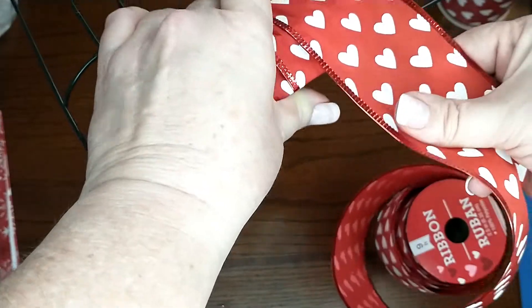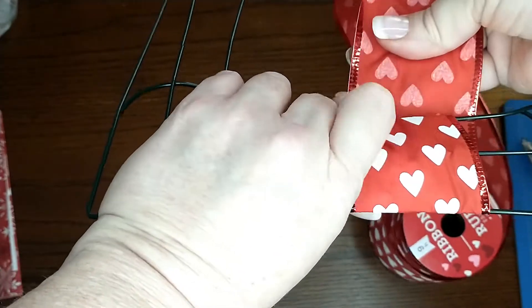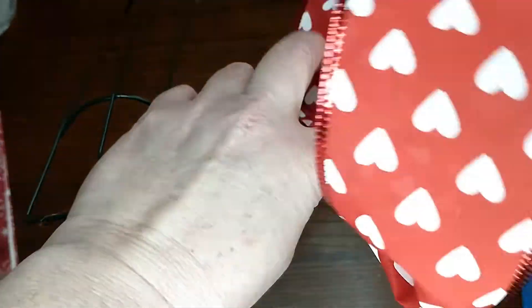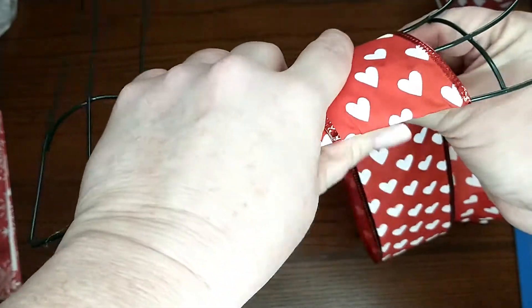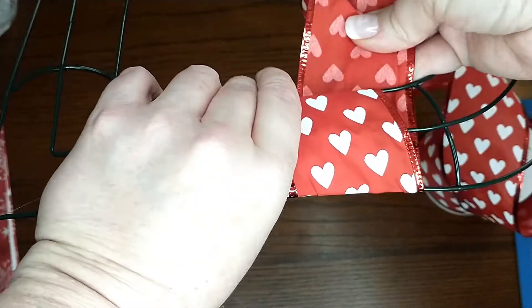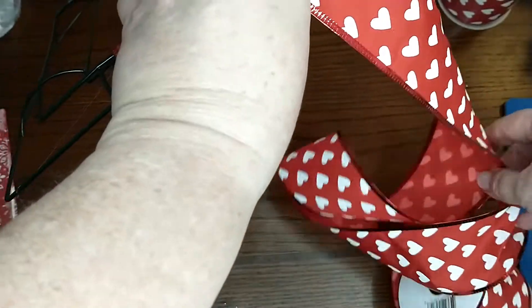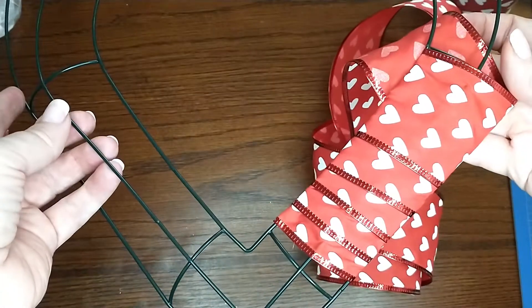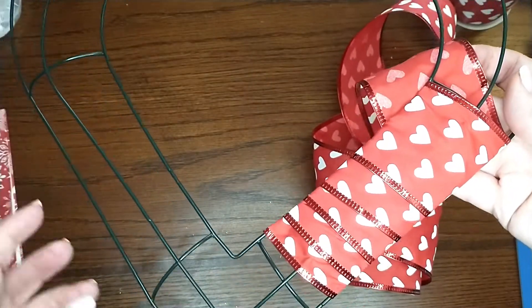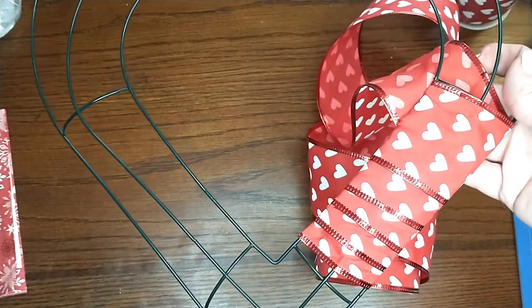This is a really nice ribbon — it's really sturdy, almost like a cloth ribbon. I'm just going to wrap this all the way around the wreath, cut off the end, and secure it with some hot glue. Then I'll come back and show you what the next step is.